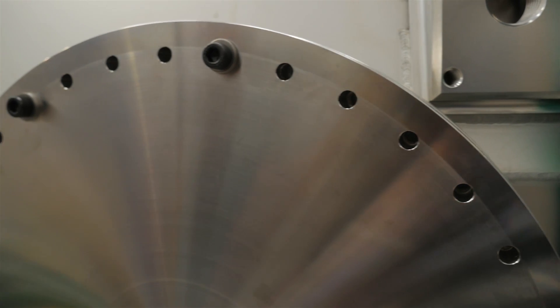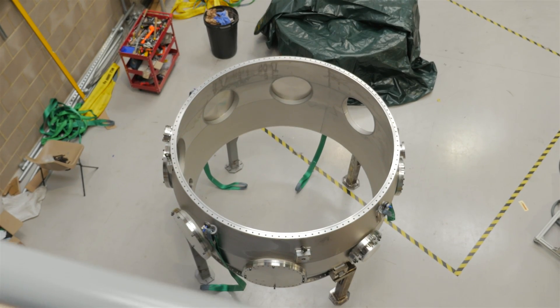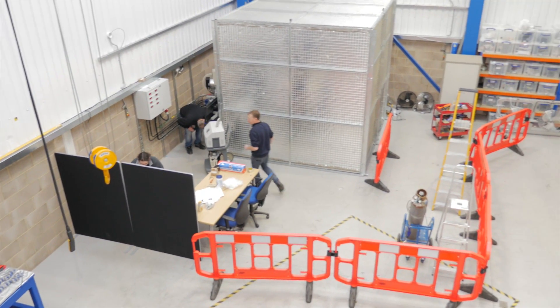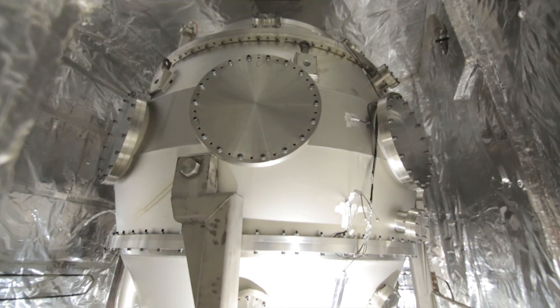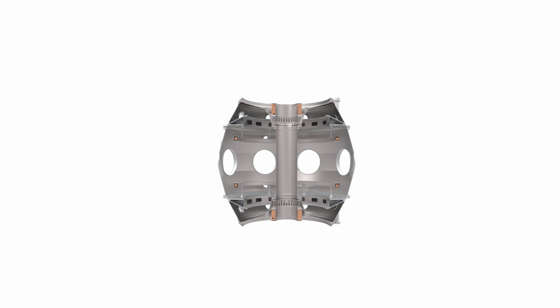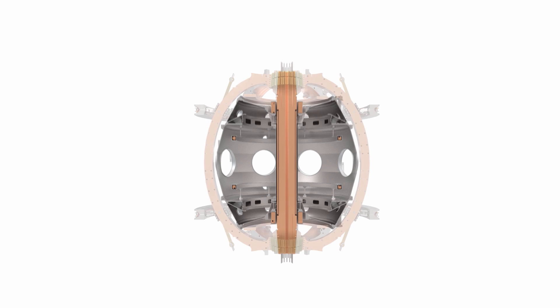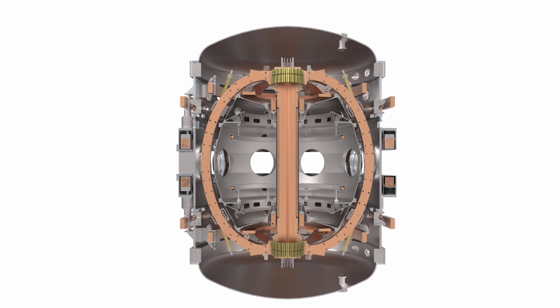Here is the centre section of our inner vacuum chamber for our new tokamak. At the moment we are baking, conditioning and vacuum testing the inner vacuum chamber — this is the chamber that the plasma is formed in. It's so far inside the machine that we really have to be very certain that it's in good condition, that it has no vacuum leaks and there are no issues with it, so that when we go for it, we can build it right in there and not worry about it.